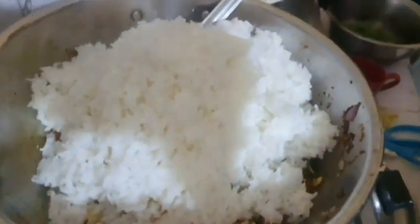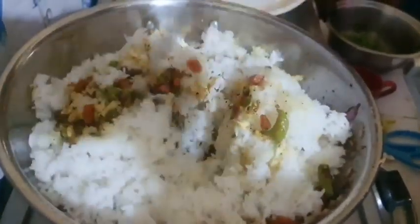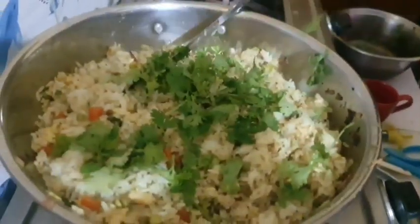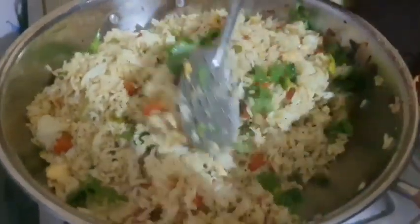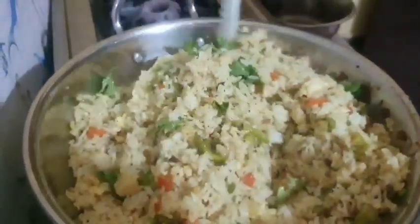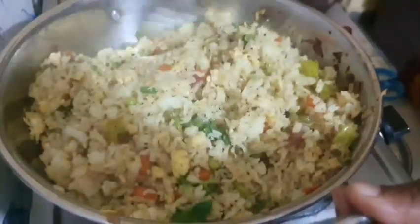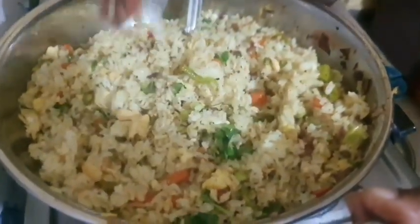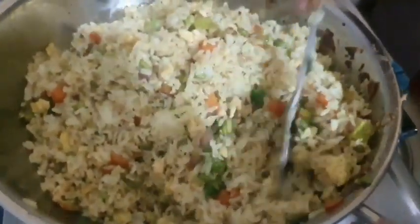I have to mix them a little. I am doing it in this style. There are lots of dishes in the lunch box. There will be a lot of beans and vegetables added. Just mix it up. I like the flavor of the taste. I will make a little bit more.